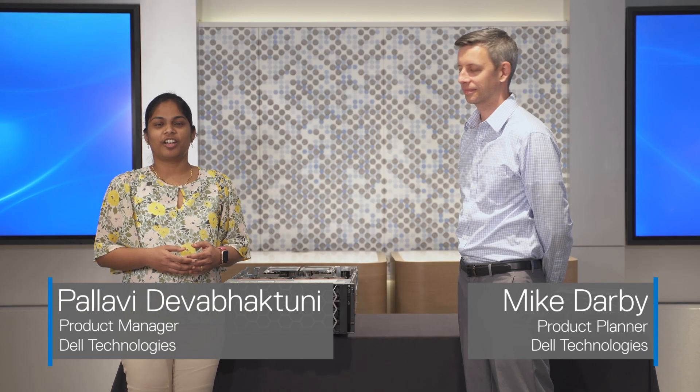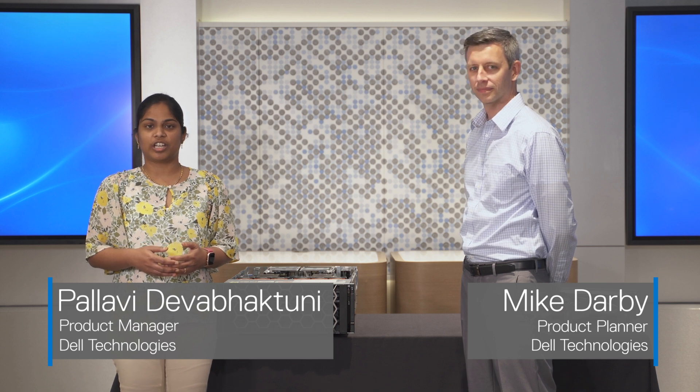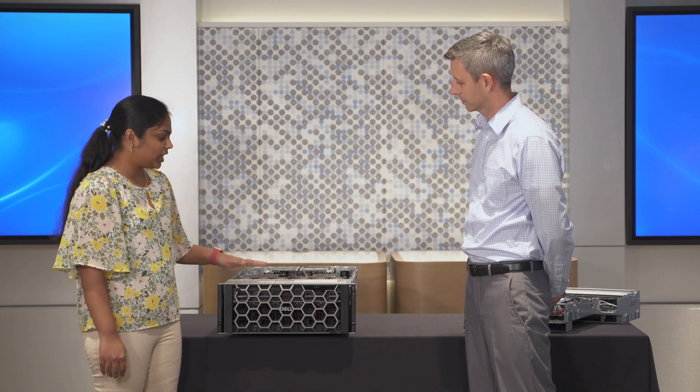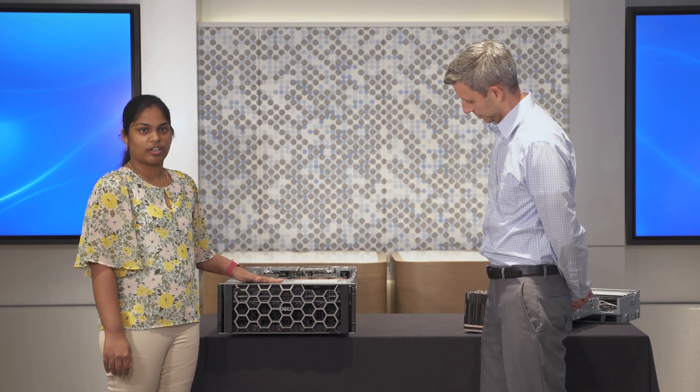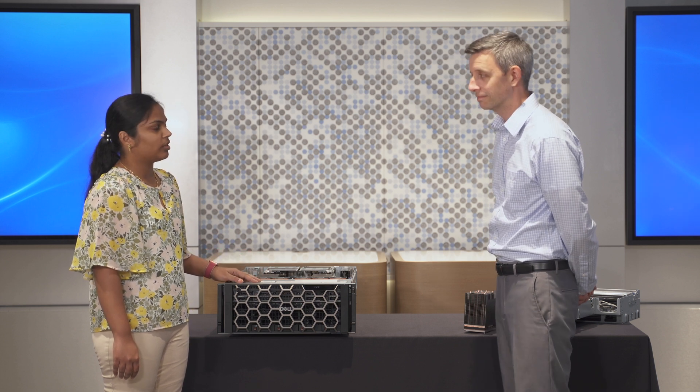Hello everyone. Today we are here at Dell Headquarters in the Customer Solution Center Innovation Lab. I am Pallavi and with me is Mike. Today we are going to review the XE8640 server. So Mike, why don't you give us a brief overview of the server?